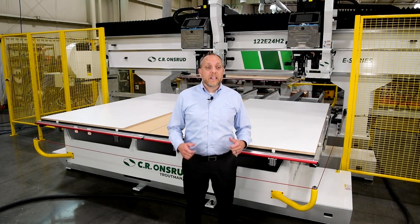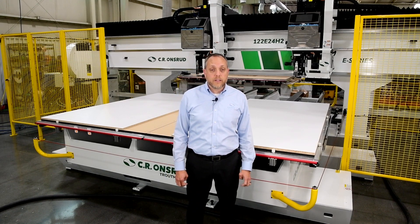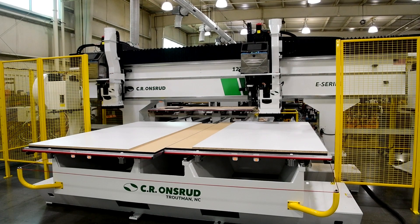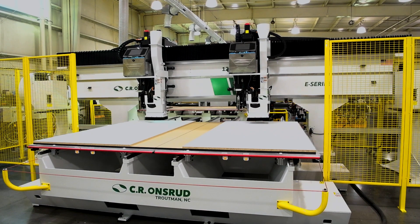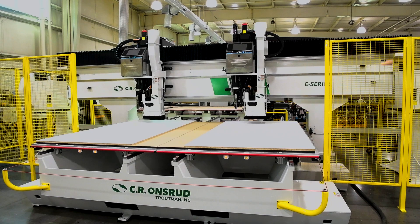The ultimate solution being our twin spindle E-Series with dual process technology. Our dual process technology allows you to run independent programs on each table at the same time. The twin spindles can also be electronically locked together at a fixed center distance for machining two identical parts at the same time.